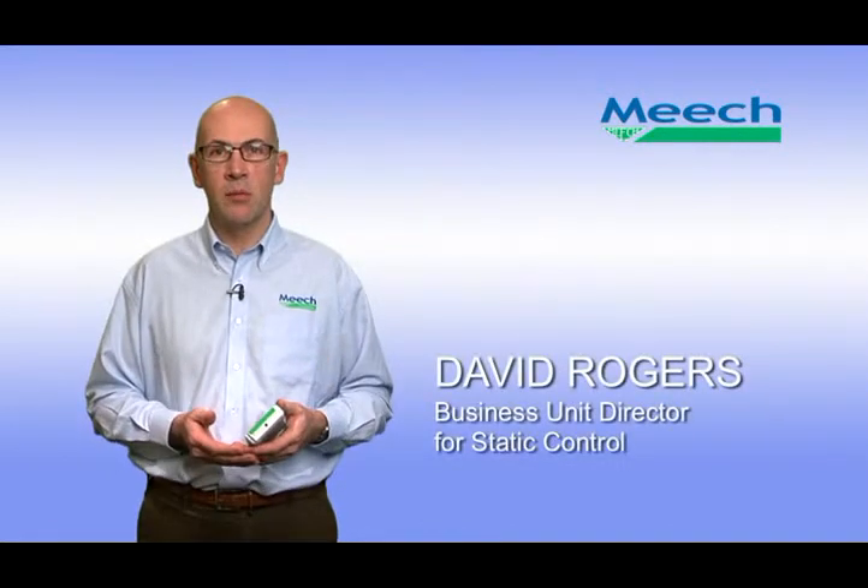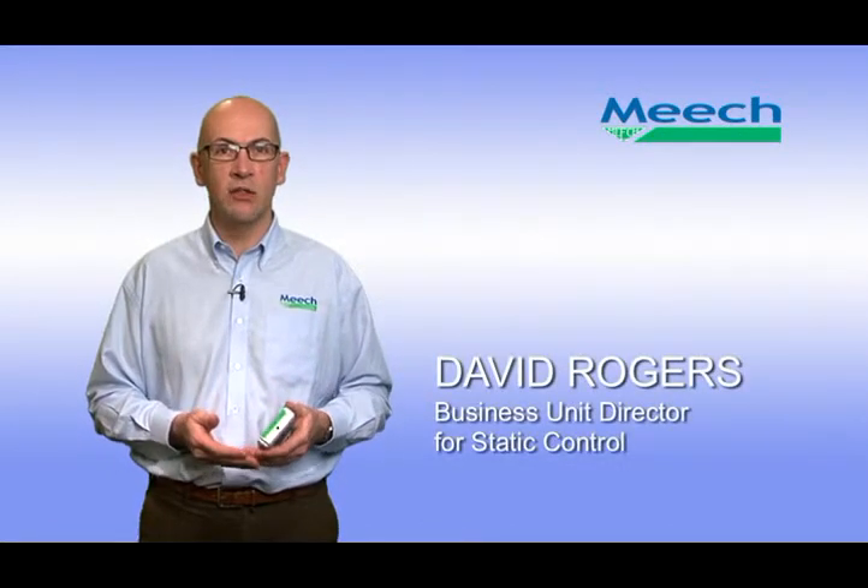Hello, I'm David Rogers, Business Unit Director for Static Control at Meech International.